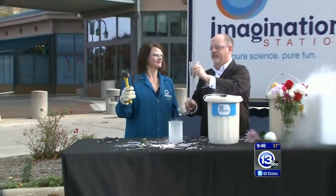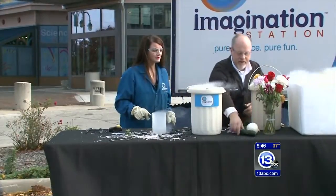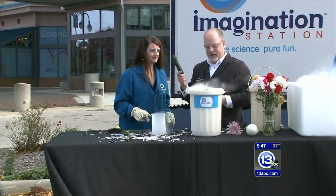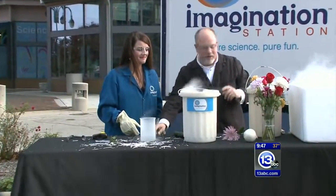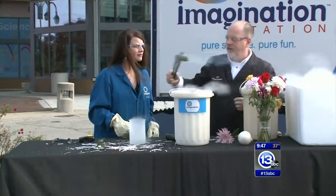There we go. Breaks like glass. That was very therapeutic. It became very brittle. So now other things like fruit and vegetables have lots of water in them. Before we started, I actually put a zucchini down inside.